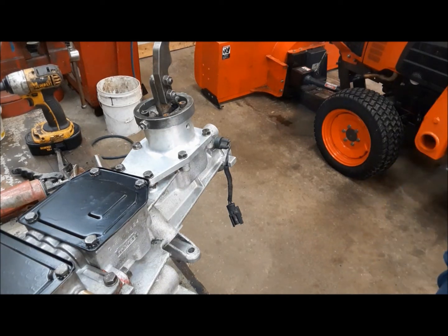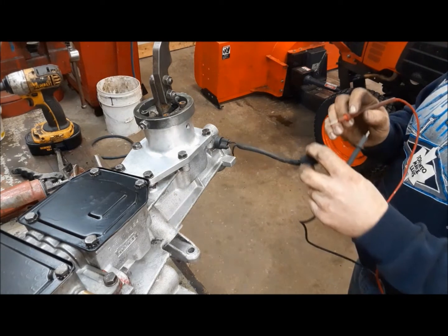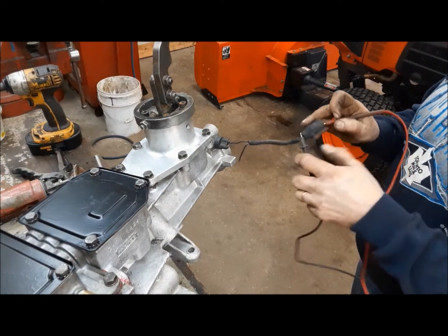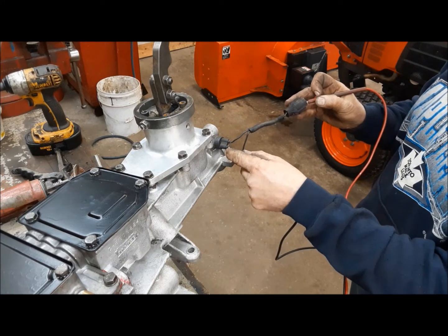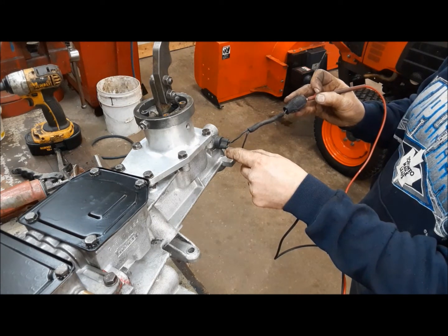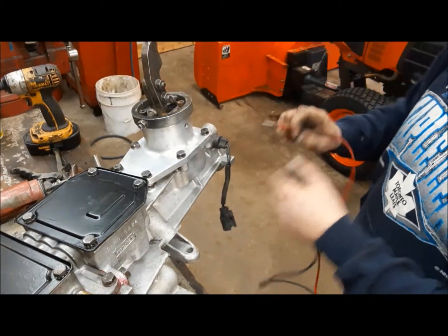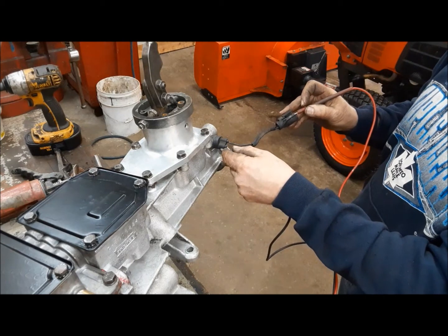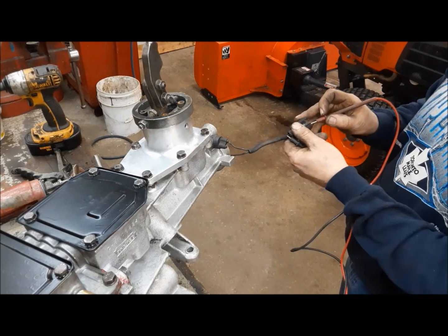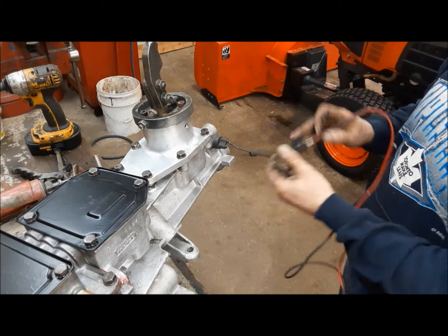I've gone ahead and installed the neutral switch. We probably won't be using it, but you never know — I have to test it. You can see one wire's broken off, we can fix that. I've got continuity in neutral. We'll stick it in a gear, any gear, and it should go dead. It's dead — good.